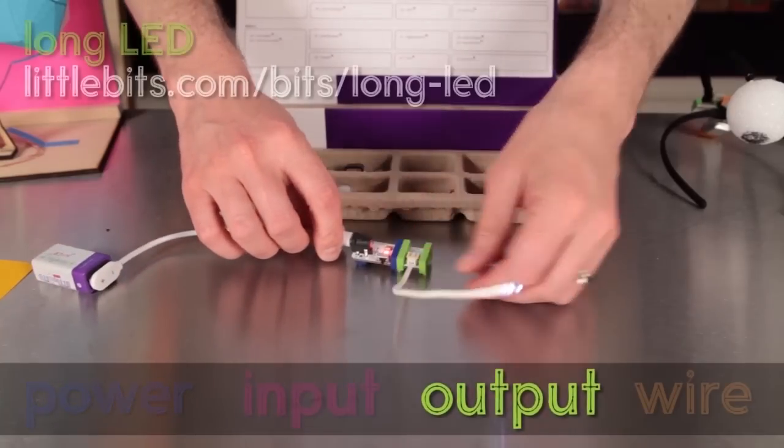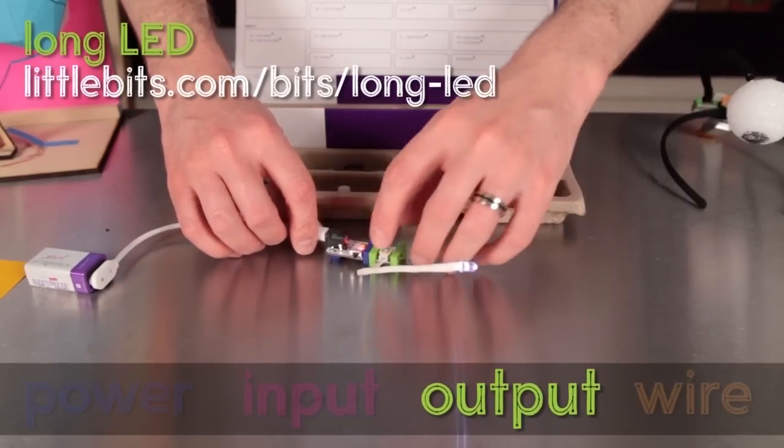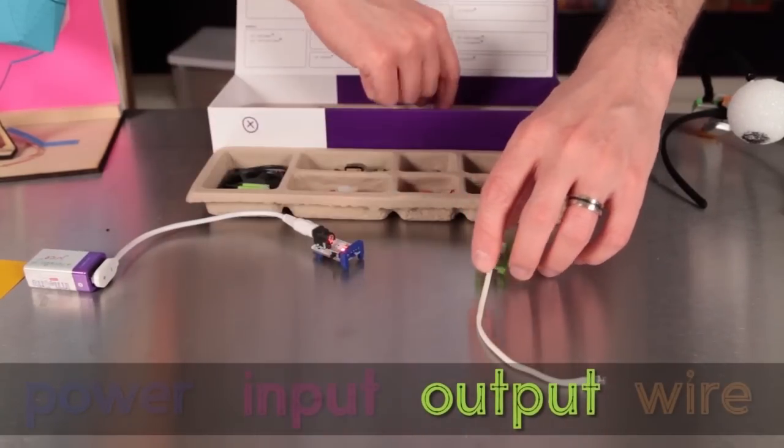The other bit that you see here is a long LED. It's an output bit — one that lights up, makes a sound, or moves, so it's green. There are two in the kit.